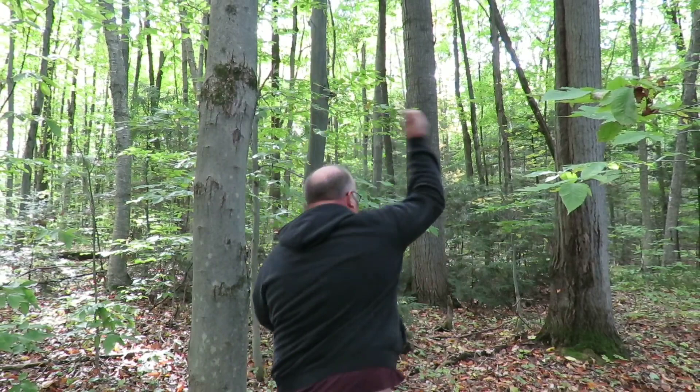All right guys, I'm super excited. We're out here today with my brother. We're gonna help for an overnighter, we're gonna set up camp, we're gonna cook some lunch, and then we're gonna throw around some sharp shit. This should be an awesome night.